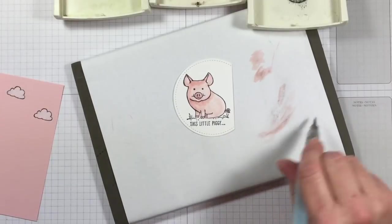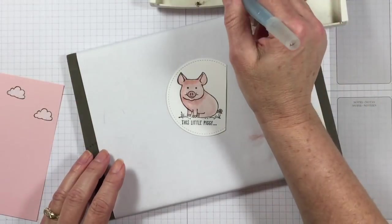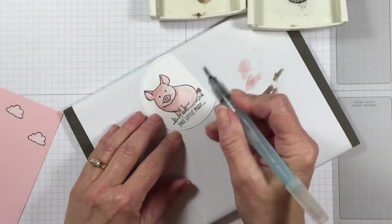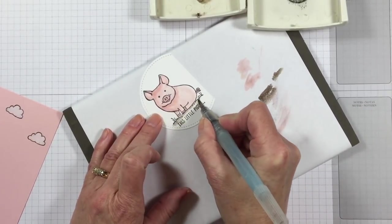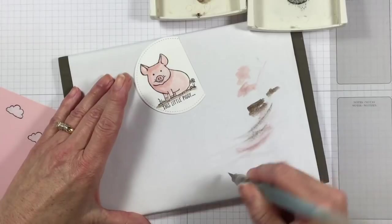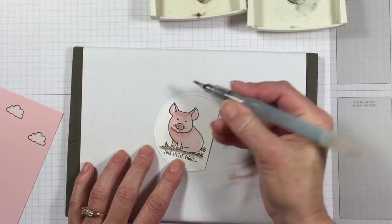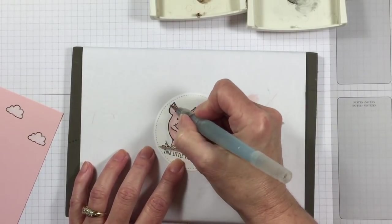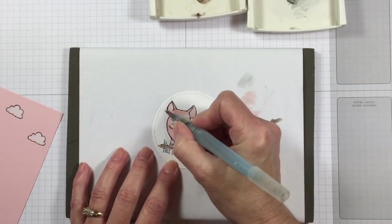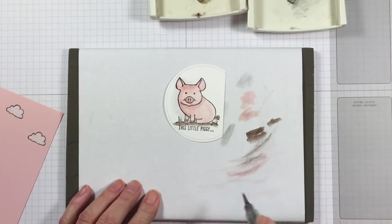To clean your aqua painter off, just brush it back and forth until there's no color coming out of it. Then I'm going to come in with some Early Espresso — I'll brush it off on scrap first — and I'm going to put that down here in the dirt. Our little pig needs to be sitting in a little dirt pile, right? And now I'm going to come in with a little Smoky Slate just for the shading, so I want it pretty mellow. I'll put that shading around my pig — it really does make things look nicer when you add a little shading.